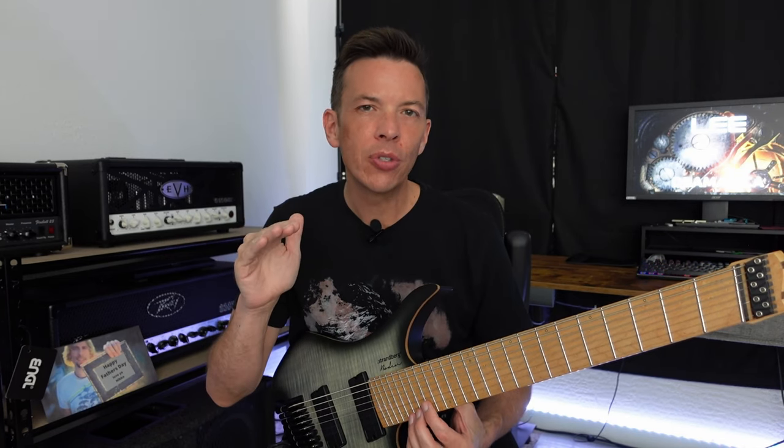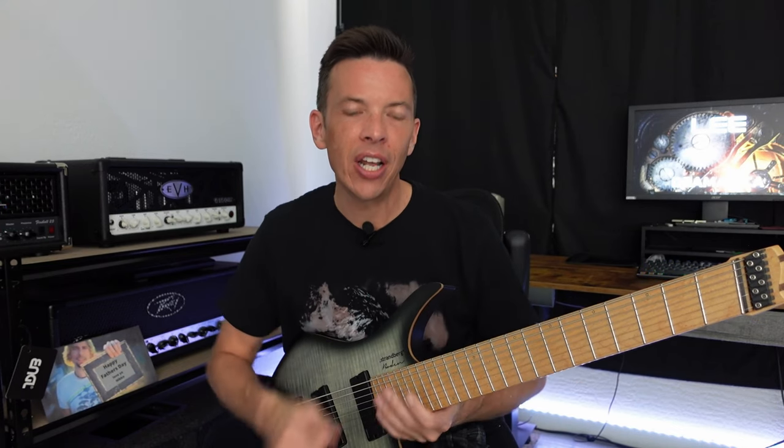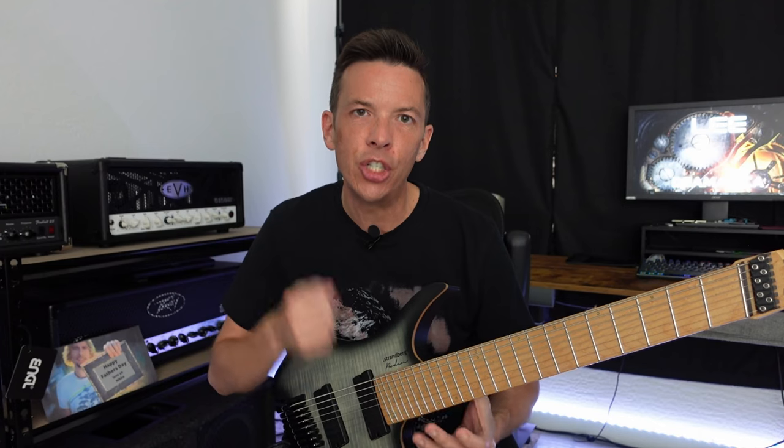Hopefully you can hear in the sound samples that as we start lowering that pickup away from the strings, you get a little more clarity with the palm mutes and they become more defined — which is what I'm really after. I'm after that separation instead of the mush. I want the junk junk junk. Hopefully you can hear that.